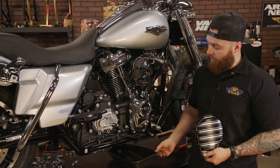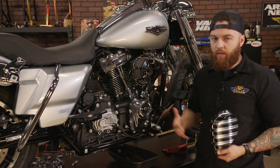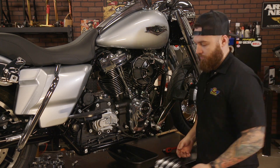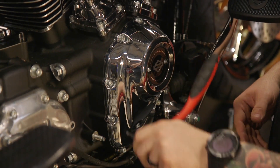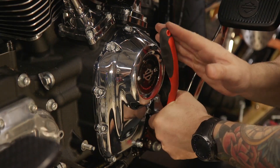First, you're going to want a drain pan to go underneath your cam plate here because we may see some oil loss. All I'm doing is going around and we're going to take out each bolt. Really, it's just a simple cover and a gasket behind it, so we just need to remove these bolts and remove the cover.